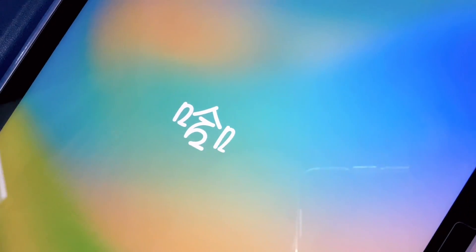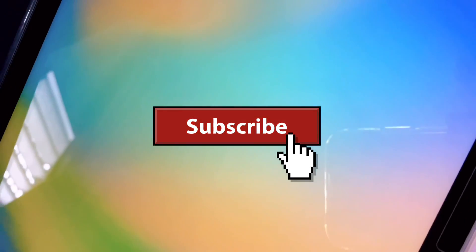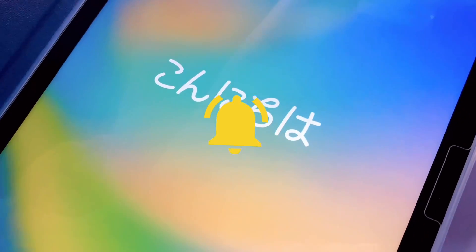Welcome back to the channel. Today I'm going to share with you the new iPad release by Apple. If you're new to this channel, don't forget to hit the subscribe button and notification bell to get updates of my latest videos.